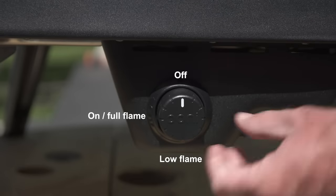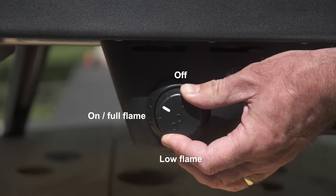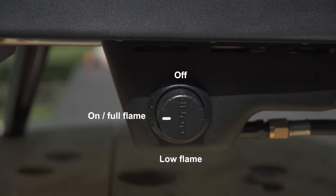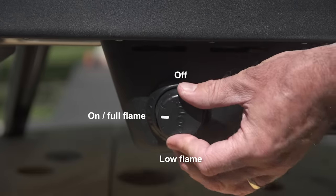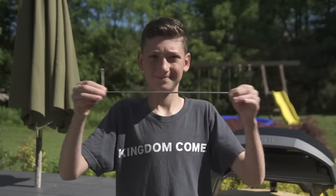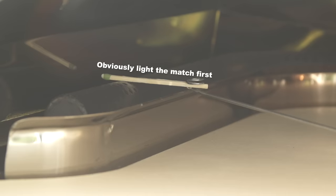To light the oven, make sure the control knob is off. Push in the control knob and slowly turn for three seconds until you hear a click and the burner ignites, then hold for five more seconds after ignition. If the oven does not ignite, turn off the knob and wait five minutes before retrying. If the igniter fails, you can use a match — wait five minutes for any gas to dissipate, insert a match into the match holder, light it, place it next to the burner, then follow the normal procedure.